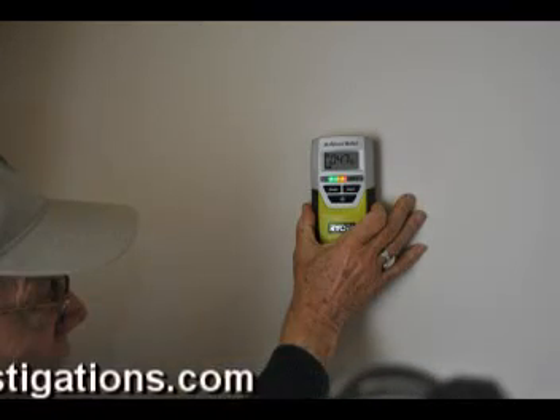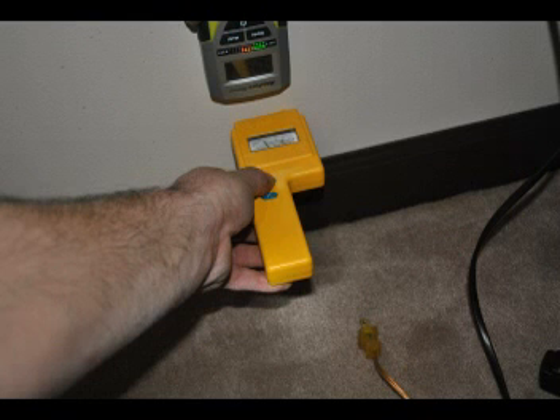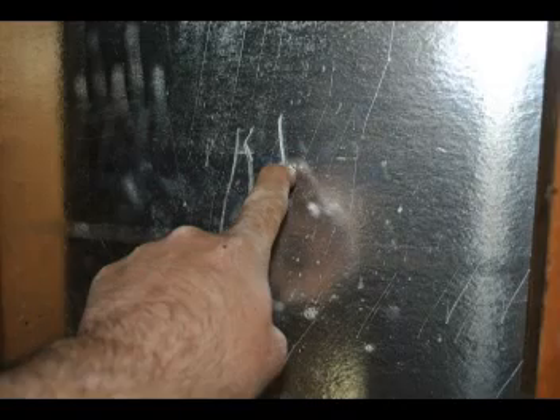Many home inspectors make the mistake of misdiagnosing moisture content in exterior walls. This surface non-pin moisture meter works on electromagnetic radio waves. If moisture is present, the gauge provides a positive reading. However, if there is interference such as a metal stud, cinder block foundation, or in this example, foil face drywall or foil face sheeting — also known as a radiant barrier — the meter will short circuit and show a high moisture reading.